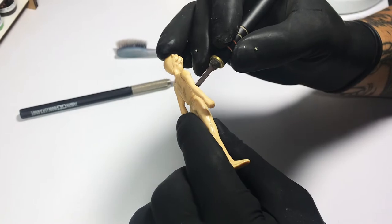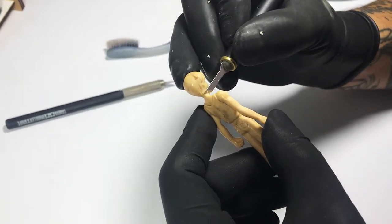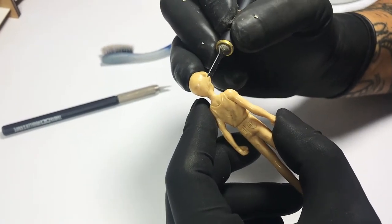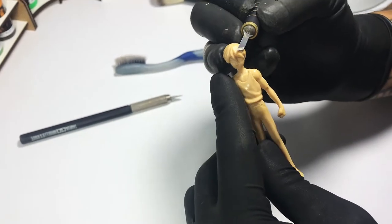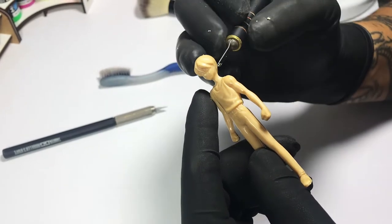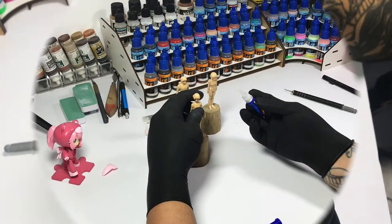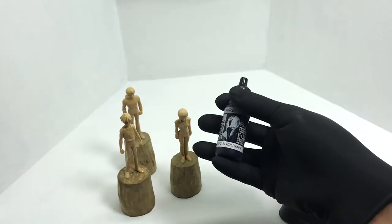Cleanup of these figures was not easy. They're made of some sort of rubber, similar to PC parts. You had to sculpt away the mold lines and scrape with sharp art knives. You could also sand it with 1000 grit sandpaper. I glued it on a cork, then off to priming.